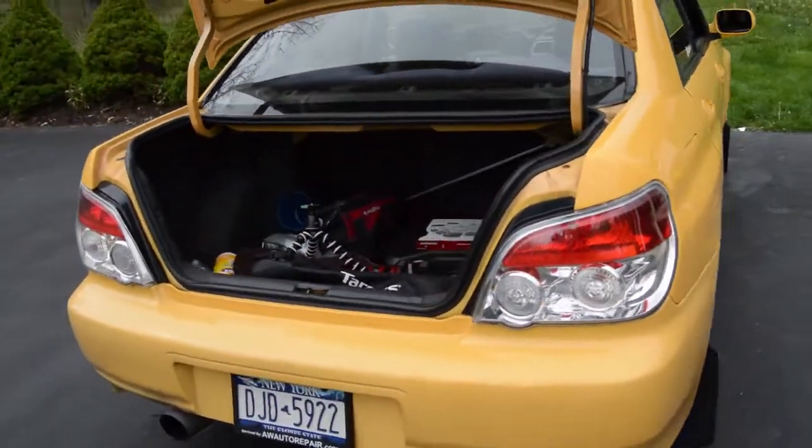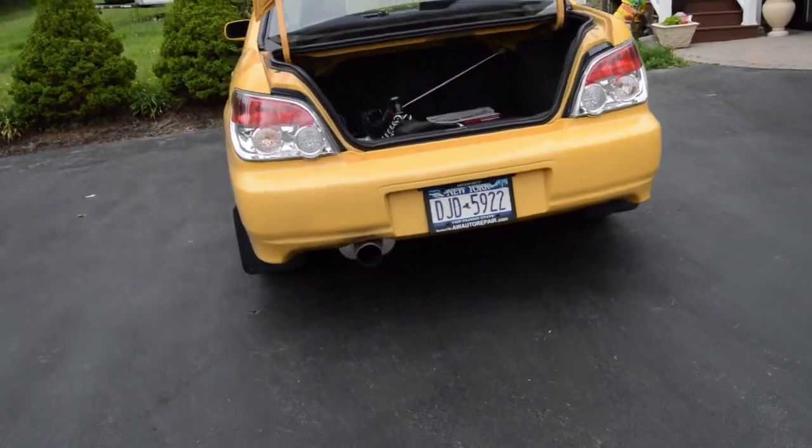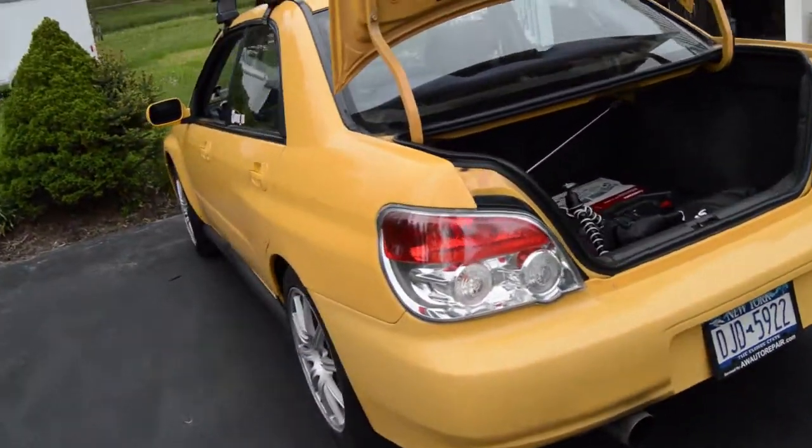I got the 06, 07 WRX taillights, got a different exhaust — J and A cat back. Just a few little things.